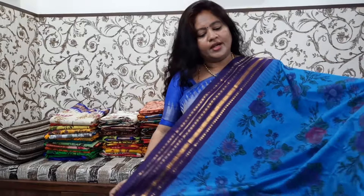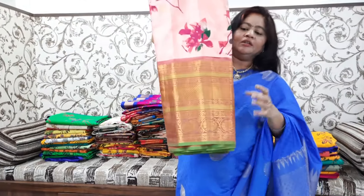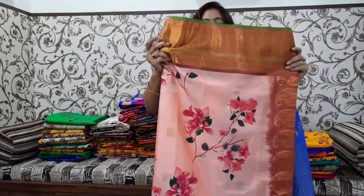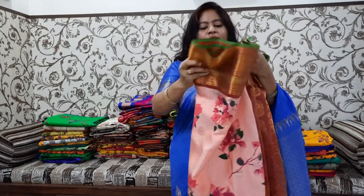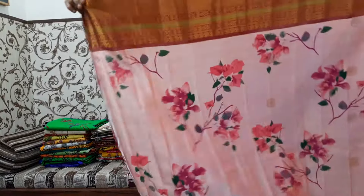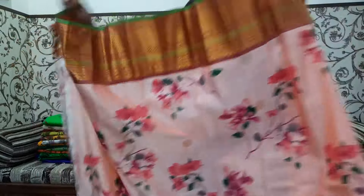This is also a floral design. This is a heavy fabric — this is a fine fabric and big size fabric. The color combination is also very good. This is a simple flower. This is a big size fabric. The color gives a little heavy look.